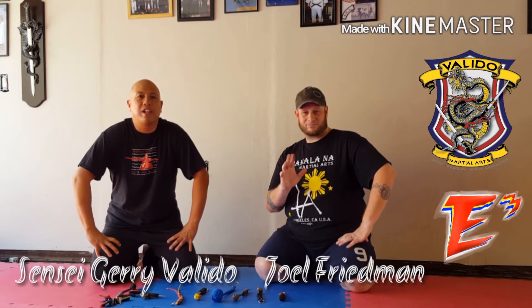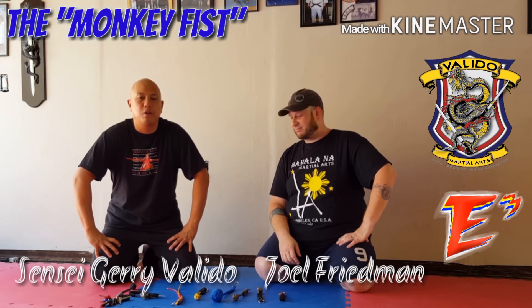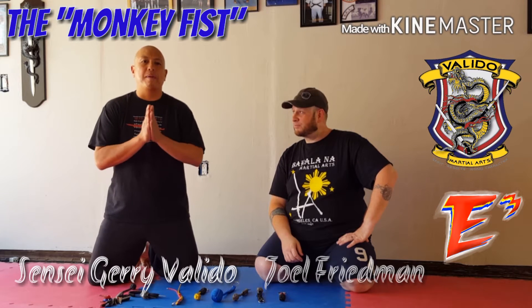Hey everybody, welcome to another edition of E to the 3. Sensei Jerry Vallido here at the Vallido Stronghold. We haven't put out a video in a while but we're coming back to you today with some really cool stuff.